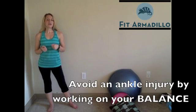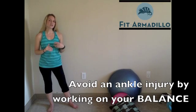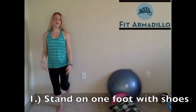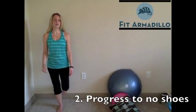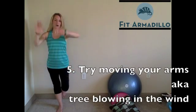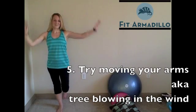So first, if you want to avoid having an ankle injury, then you really need to work on your balance. A few things you can do without any equipment is just standing on one foot. Try this with shoes first — that's easiest. Then you can progress to no shoes. Stand on one foot first, then make it a little harder by closing your eyes. And then you can also try moving your arms around, so you're a one-legged tree blowing in the wind.